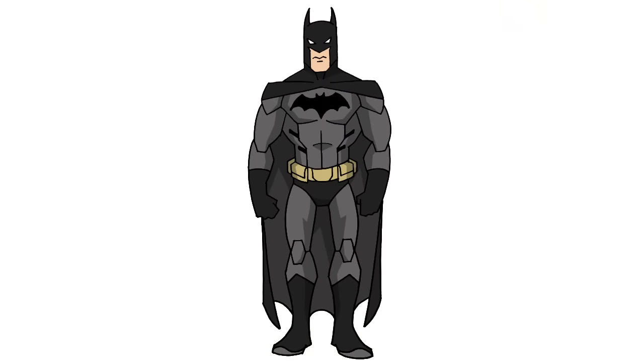There we have it — there is Batman from Young Justice. I hope you enjoyed this lesson. Please tell your friends, get them to subscribe, and we'll see you again soon.